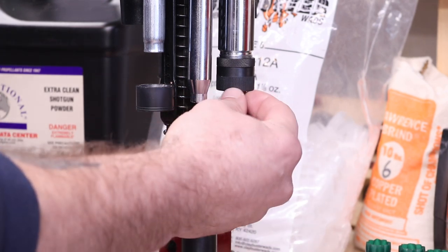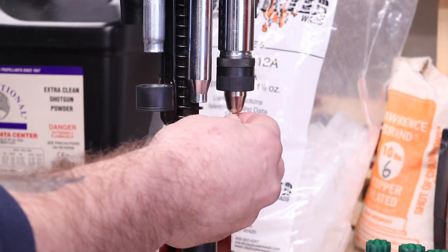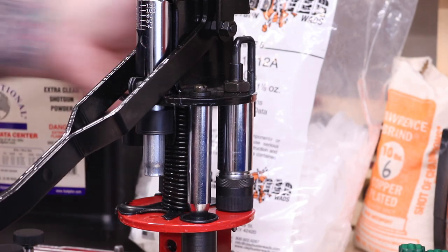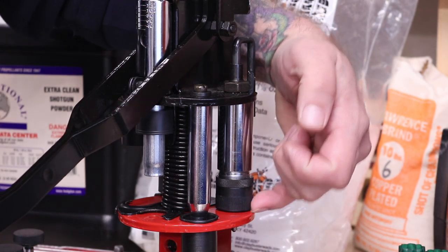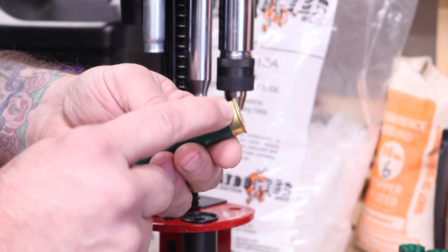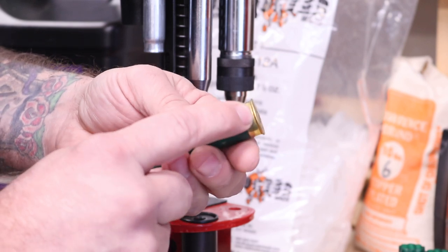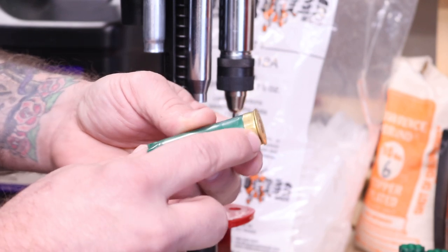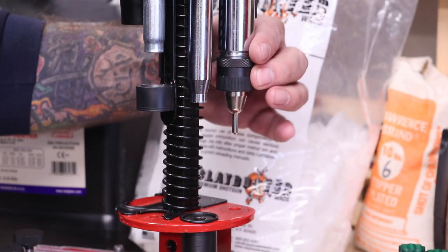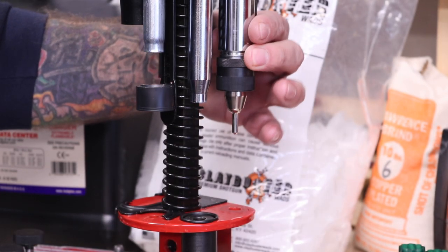Our first station right here is our de-primer. So when you push this down, you want just about a sixteenth of an inch or so under this here — leave a little gap — because you have to compensate for the lip on the hull and the base. So that's your de-primer, and it's adjustable. Good to go there.